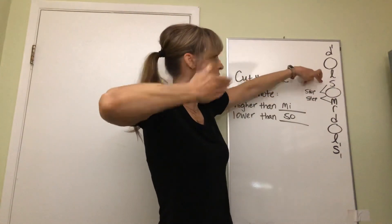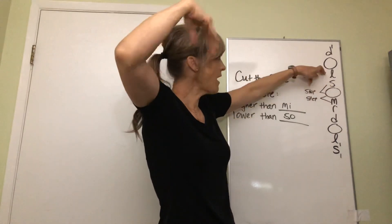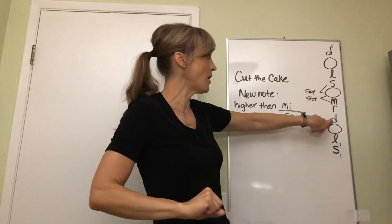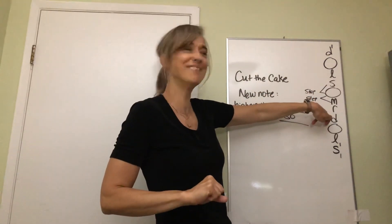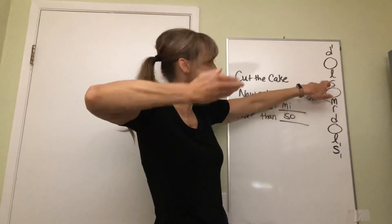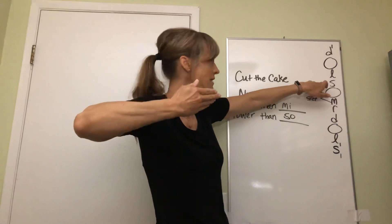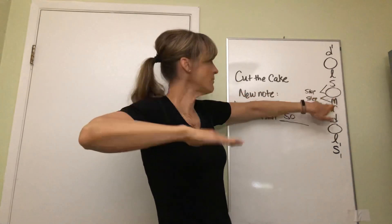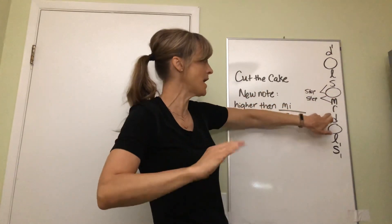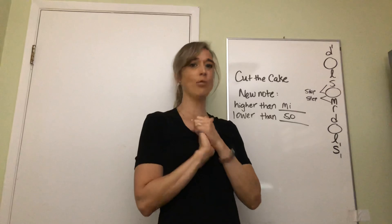All right, let's do it again. Ready - so me so me la so do so so so so. Big breath - so me so me. One more time, ready - so me so me la so do so so so so. Big breath - so me so me la so, so me. Right, all right, good job.